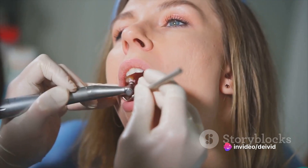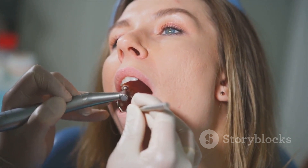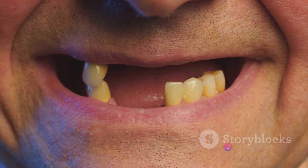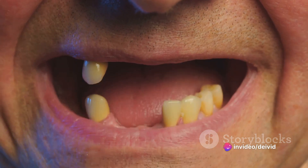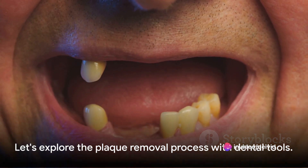But why should we bother about it? Well, if left unchecked, plaque buildup can lead to serious oral health problems such as tooth decay, gum disease, and even tooth loss. That's why it's crucial to remove plaque regularly. Now that we know what plaque is and why it's important to remove it, let's dive into the actual process.